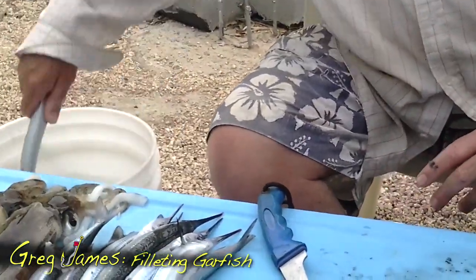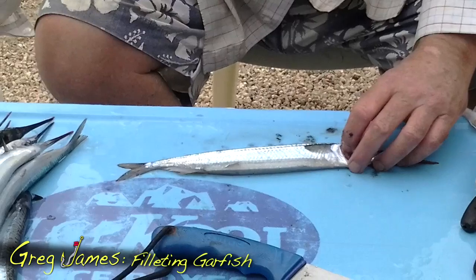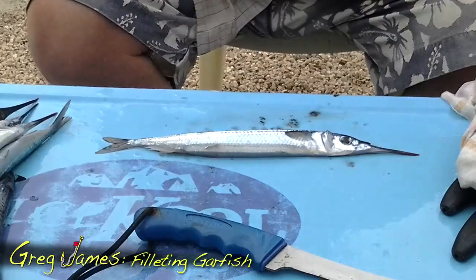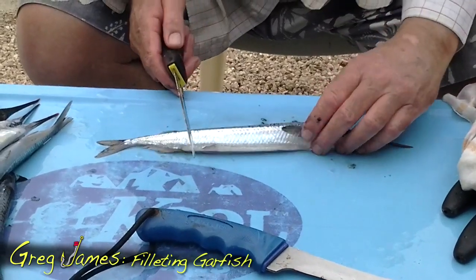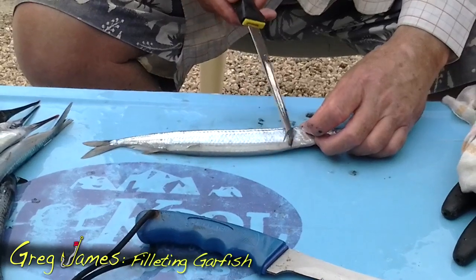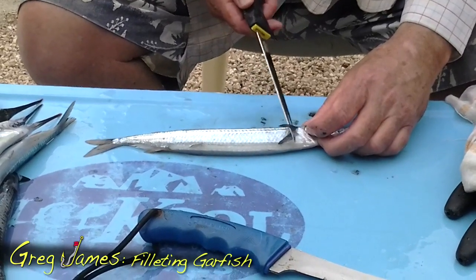Give him a bit of a rinse. So I start with the fish on its left side down, so the back of the fish — the backbone of the fish — is facing me. And I'll show in a minute as to why. There's the fish. He's a nice size, certainly plenty big enough.